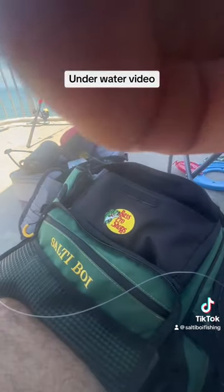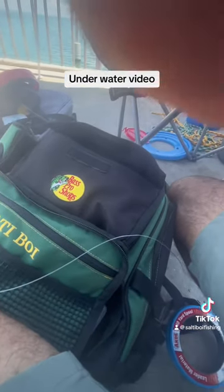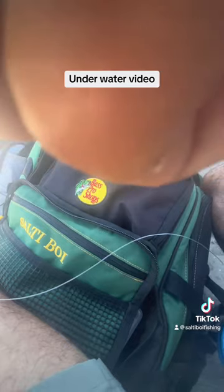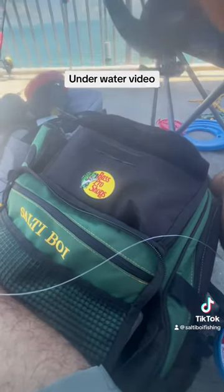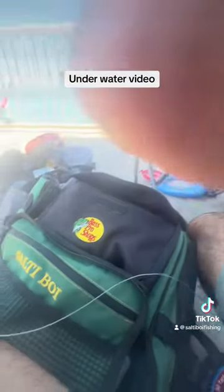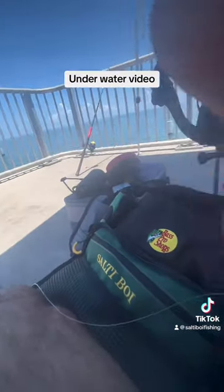All right guys, I'm putting my phone into the waterproof casing and dropping it down underneath the pier. It's on a slack tide right now, so it's the best time to see what's underneath eating at my bait and see where the mangroves are at. As you can see, I got my backpack with the Salty Boy name on it from Bass Pro — you guys go check out Bass Pro, get everything you need from there.